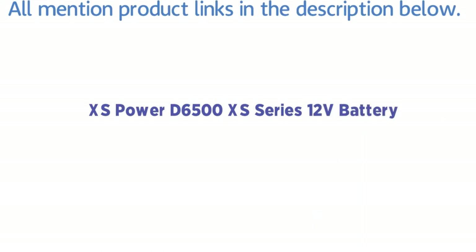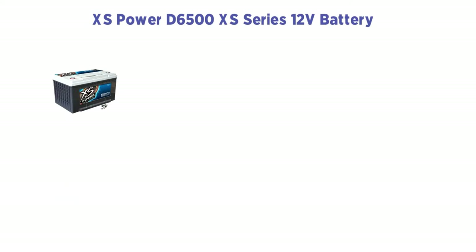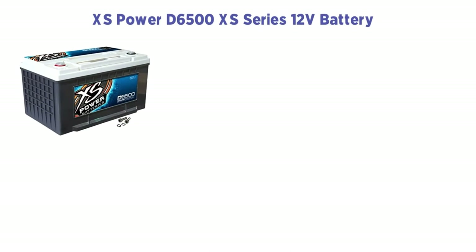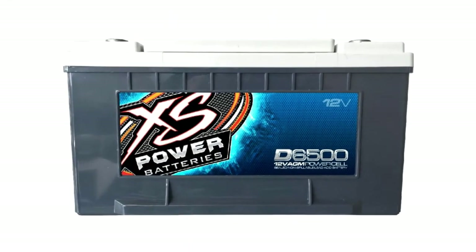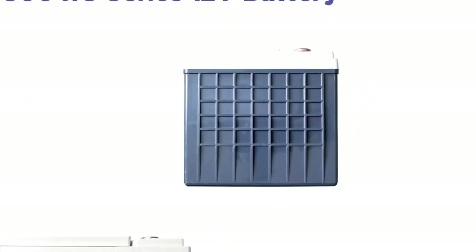If you are looking for the best 12V battery for heavy duty winching, then the XS Power D6500XS Series is the perfect choice for you. With excellent cranking capacity — cranking amps 1070 — and reserve capacity, the output power is strong enough in most of our testing.